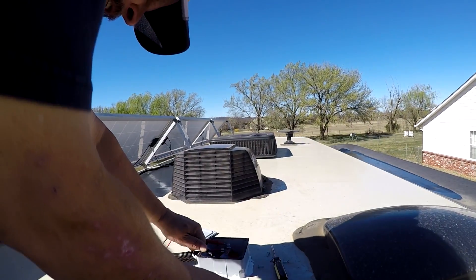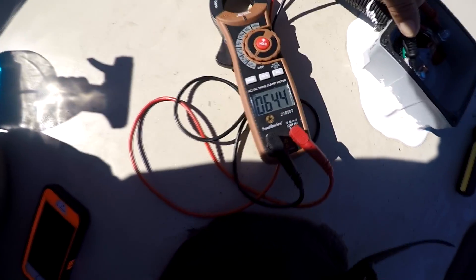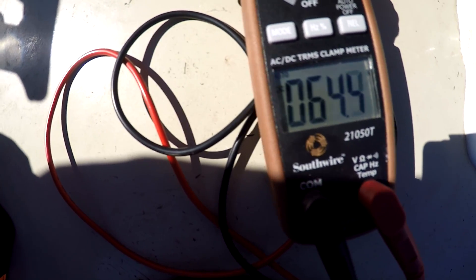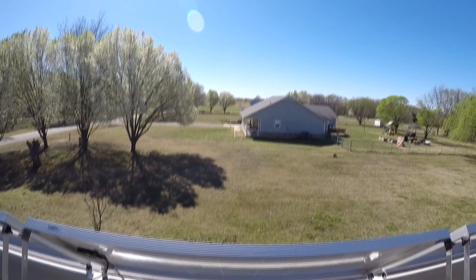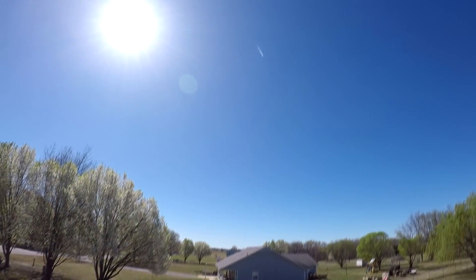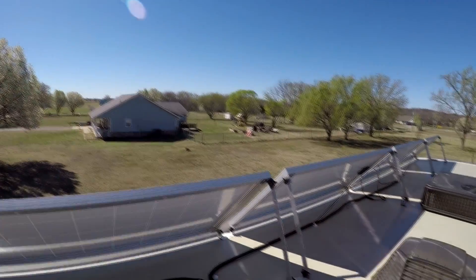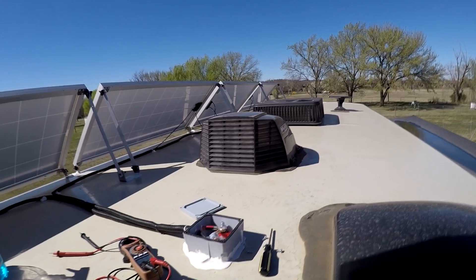Right now the panels are producing 64.4 volts, 64.5 volts, and we're not even straight up with the sun yet — it's still over there, we're not head on with the sun yet. So 64.5 volts coming from the panels going down to the charge controller.